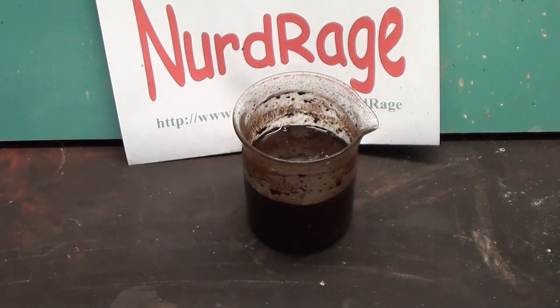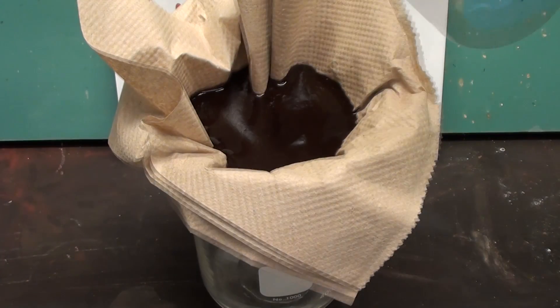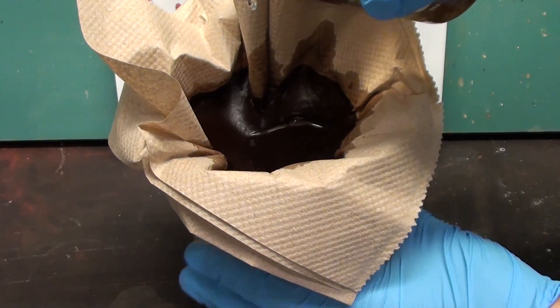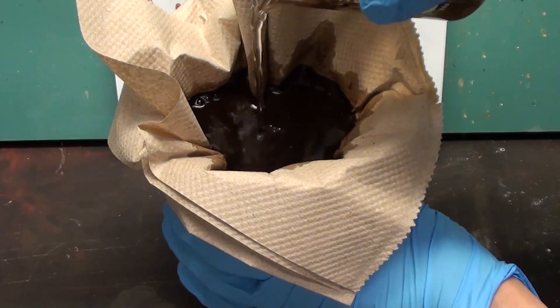Leave the mixture to stand until the bubbling stops — this should take about an hour. Now filter the mixture and wash the original container as well as the manganese dioxide with water to get maximum transfer and to clean the product from any remaining sulfates.